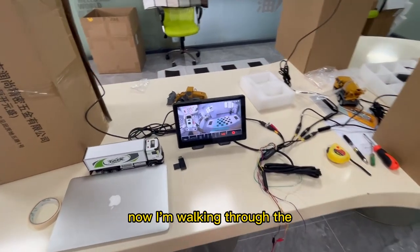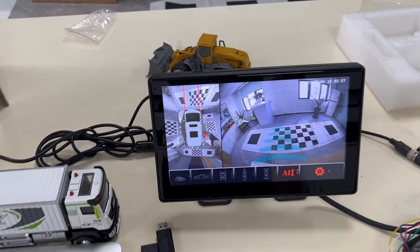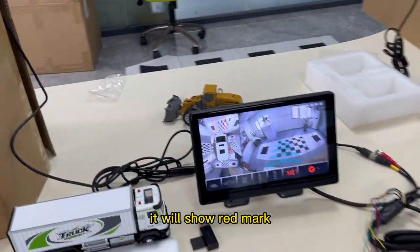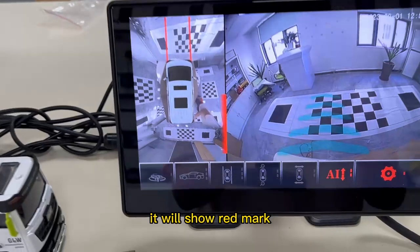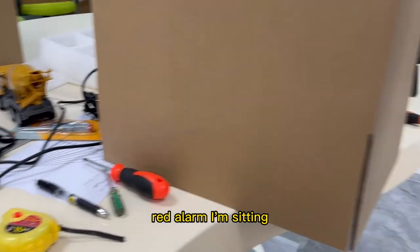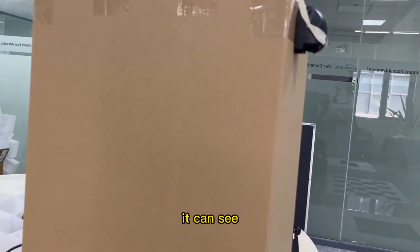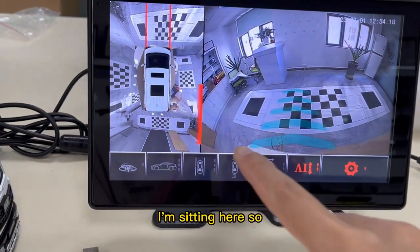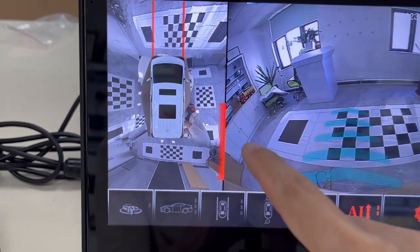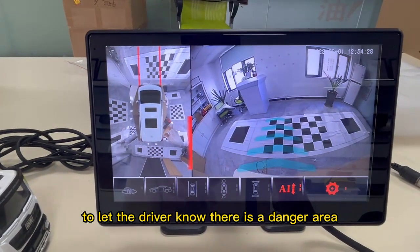Now I'm walking near the side camera — it will show red, a red alarm. I'm sitting near the side camera here, so you can see I'm sitting here. It is showing the road to let the driver know there is a danger area.